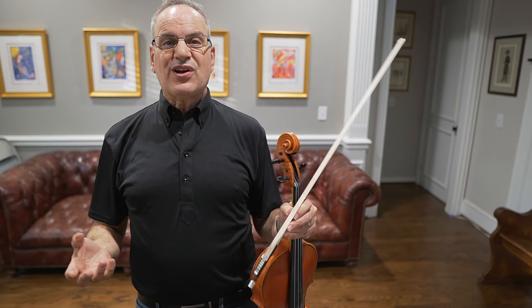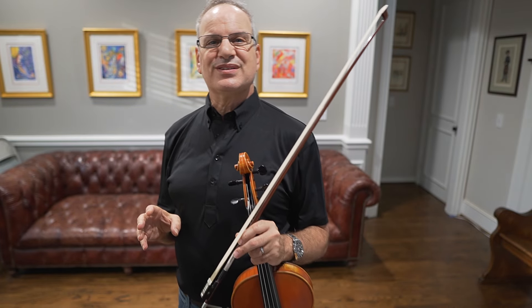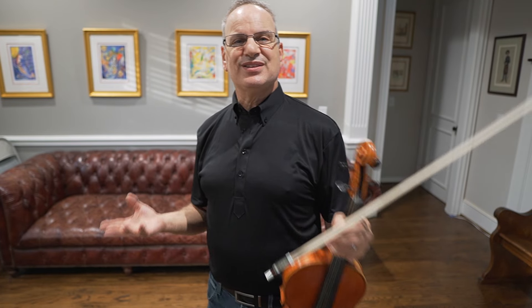Hi everybody! Let's talk about J.S. Bach today. I just woke up and there is no better time of the day to play J.S. Bach music for the viola than in the morning.